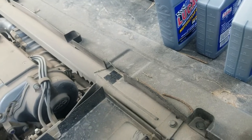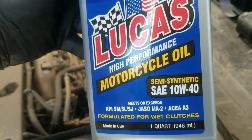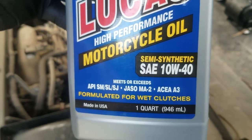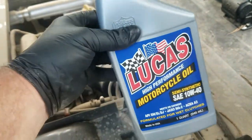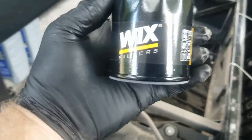You're going to need about two and a half quarts of oil. All my research recommended Lucas High Performance Motorcycle Oil 10W-40, either full synthetic or semi-synthetic. I couldn't find three quarts of full synthetic, so I got three quarts of semi. You'll probably need a little less than two and a half quarts, so save that other half for your next oil change.